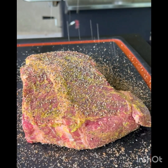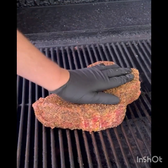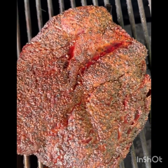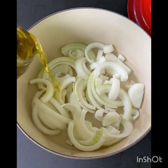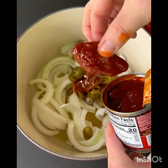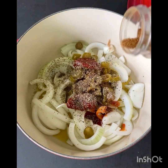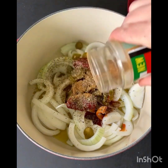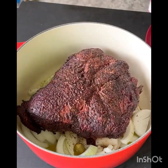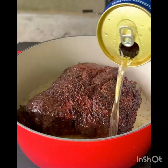I'm going to show you what I'm going to show you. I'm going to go get a little bit of a bag.